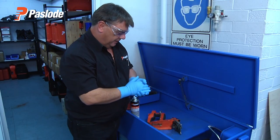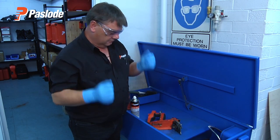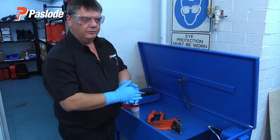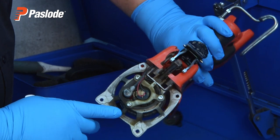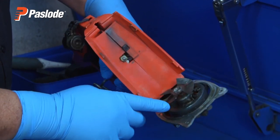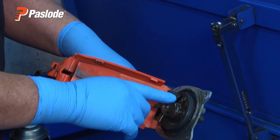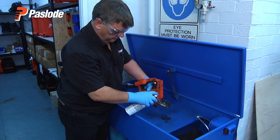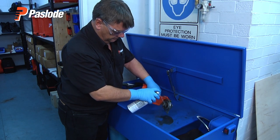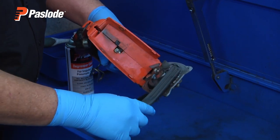Now we're going to clean the tool. We've got our gloves on, our safety goggles on, and we're in a well-ventilated area. We start with the handle, paying particular attention around the electrode and spark plug. Make sure all the carbon deposits and oil are removed from the cylinder head — give it a good liberal spray to begin with, then use a brush to remove any stubborn particles.